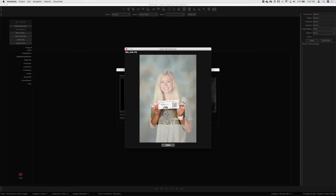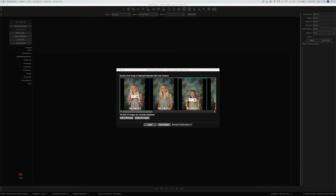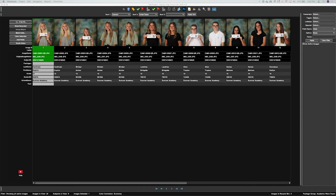Once the software gathers all the images and prepares them for import, double-click one image to highlight and define the repeated QR code position. This is where you select the general area where the QR code is placed across all images, enabling a fast data match. You can move the selection around, but keep it consistent — a large range will be less accurate. After setting the position, click Close, then scroll across to confirm the QR code cards fall within that marqueed area consistently. Click 'Select QR Image' to start the import and match process.